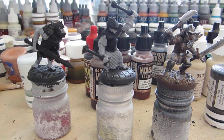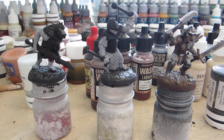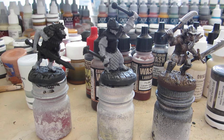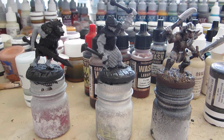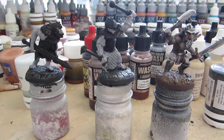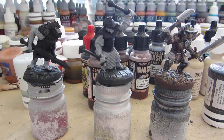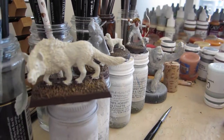This is my kitchen table — well, half of it, maybe 75%. It started out as half, slowly spreading out. You're seeing some minis in progress right now. And if I go around here, we have more minis.